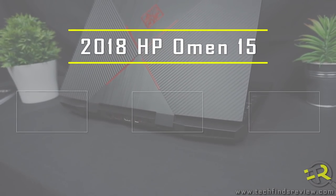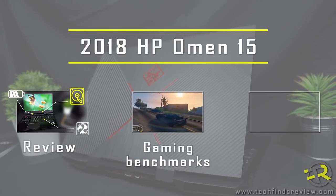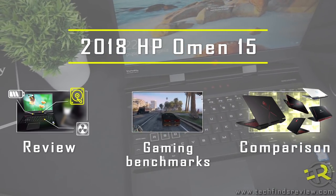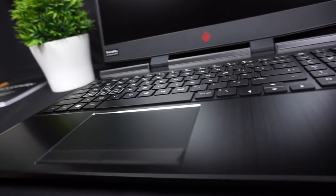If you wonder which gaming laptop you should choose, I can honestly recommend the new HP Omen 15 with the 8th generation i7-8750H processor and the GTX 1060. But before you make a decision, please take a few minutes to watch this review to the end and find out about the pros and cons of this laptop.